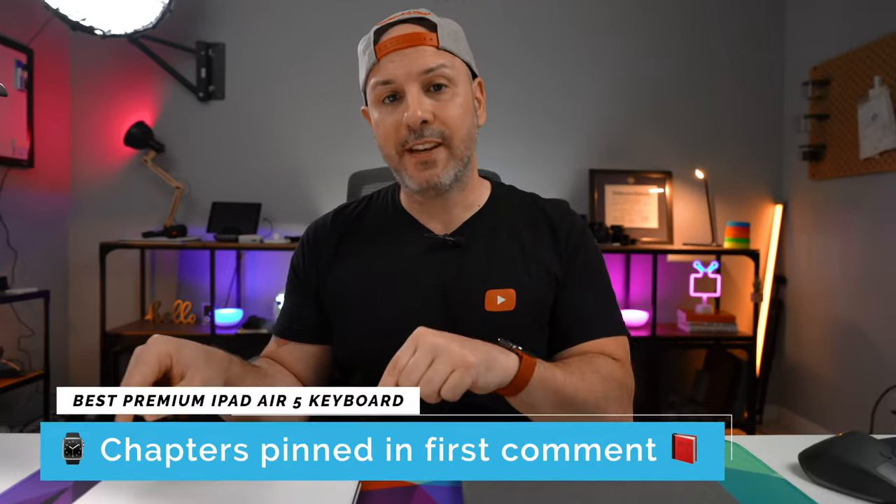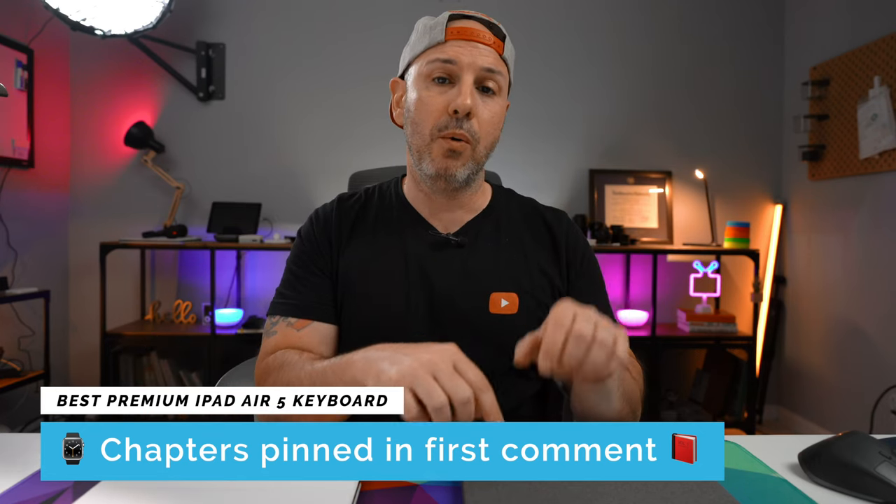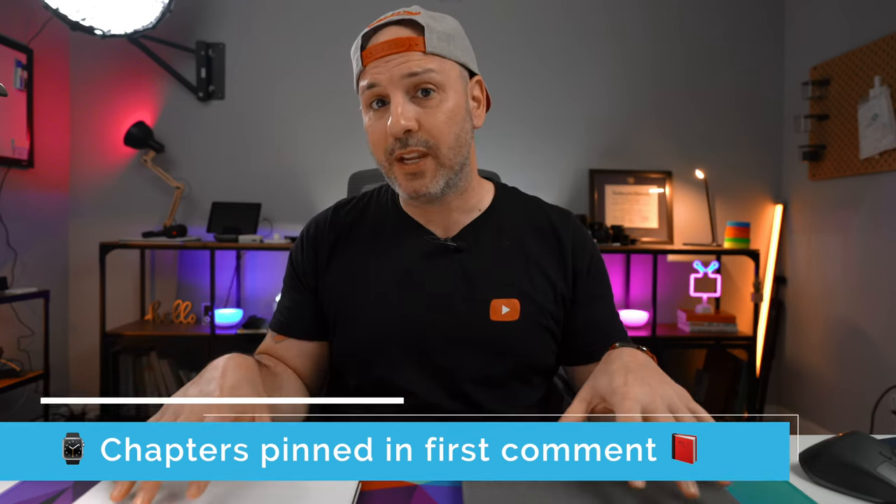In today's video, we're going to review both these devices, and I'll let you know which one you should choose based on how you use the device. Today's video is broken down into different sections, and I have those sections pinned in the first comment below. Anything that you see in the video today will be linked in the video description with an affiliate link, in case you want to pick something up — that does help support the channel because I purchased all these devices and accessories myself.